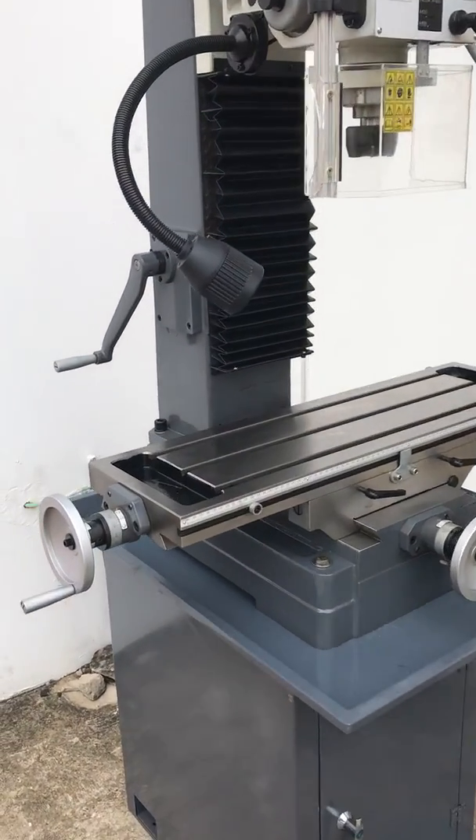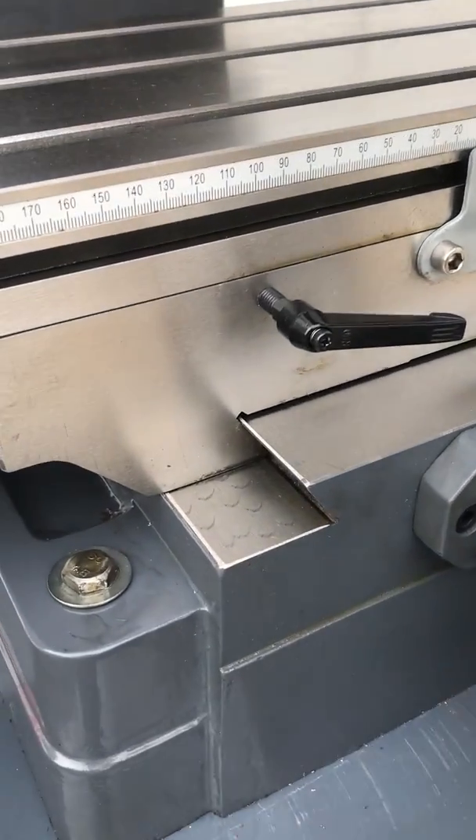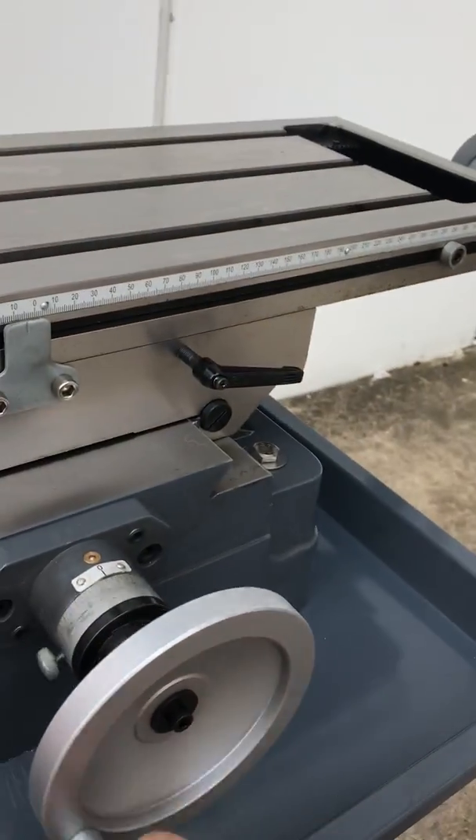Our MD45 offers a large wide T-slotted table as you can see there, with precision scrape beds and smooth operation.